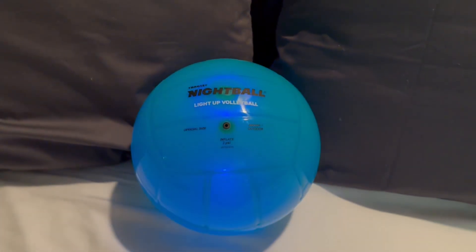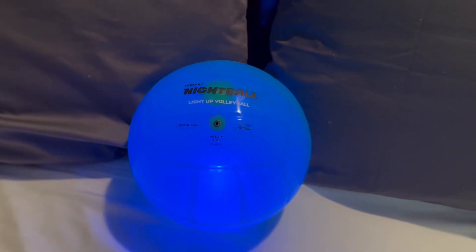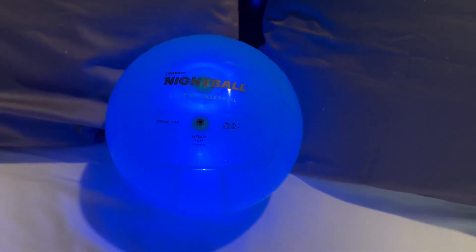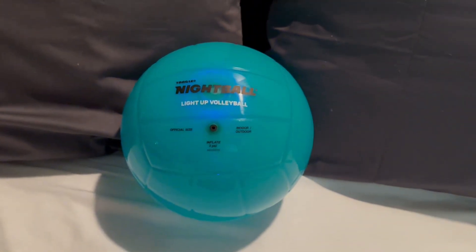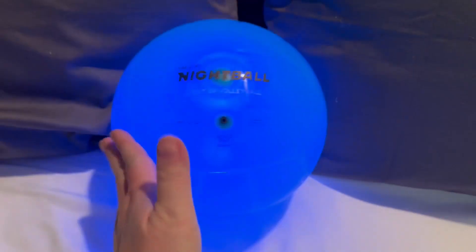It kind of fades out because it encourages you to hit it again, so you're obviously hitting it quite a bit. The more you hit it, the more you can see it's vibrant. It is just such a beautiful ball, especially to play at night — sometimes we even take this to the pool.